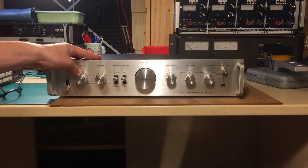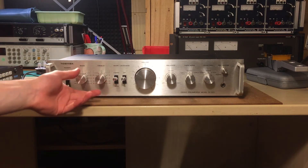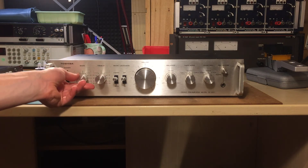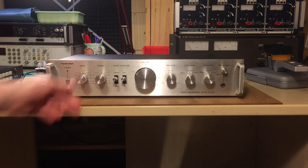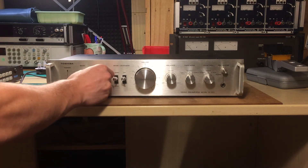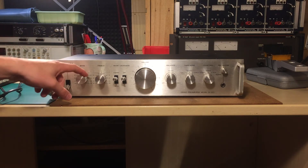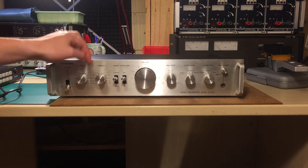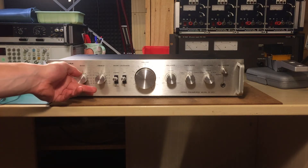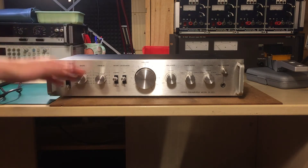On the bass and treble knobs, the potentiometers are not detented. So if you want your bass and treble to be flat, you have to twiggle it to find the zero — there's no detent to actually mark center. I find those kind of potentiometers without the little step on cheaper products, and that's not good. It doesn't feel right.